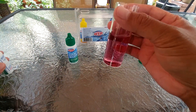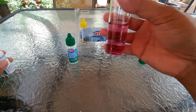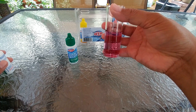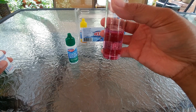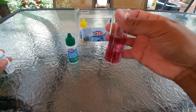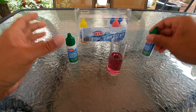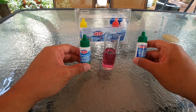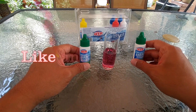After adding the 13th drop the color remained the same, so the reading is 12 drops times 10, which equals 120 ppm. That's how you test for your alkalinity level using the HTH six-way test kit.